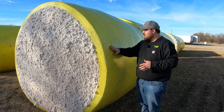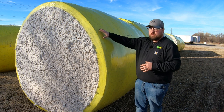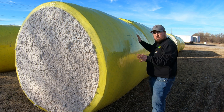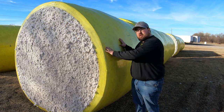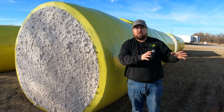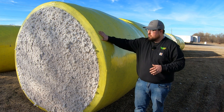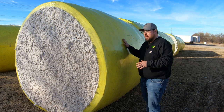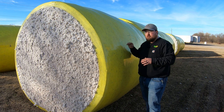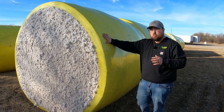On each roll there is enough wrap for 24 modules. This right here is a module — it gets called a bale of cotton a lot of the time, but a bale of cotton actually refers to the finished product after it has gone through the gin. Each roll has enough plastic covering — whether yellow, pink, or blue — to cover 24 modules.